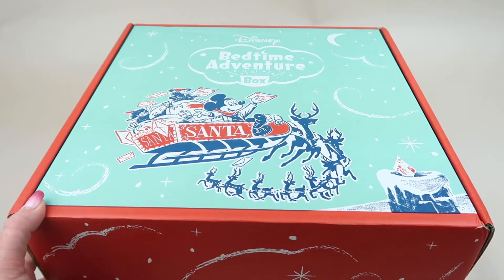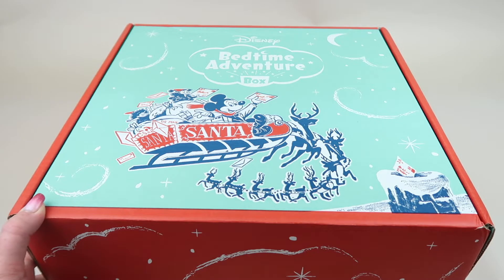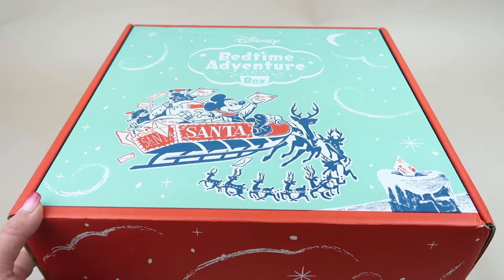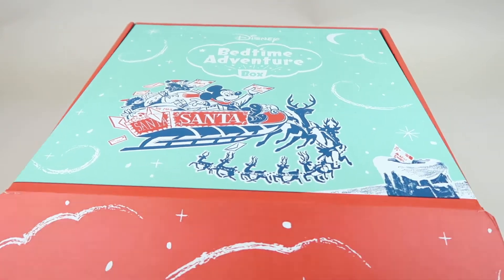We picked the Christmas theme. Every month you can log into your account and change pajama sizes if your child grows, and also pick your theme. If you don't celebrate Christmas, you could select other themes like space or Star Wars. They actually sent us the Star Wars box by mistake, and my son chose the Christmas box over it.